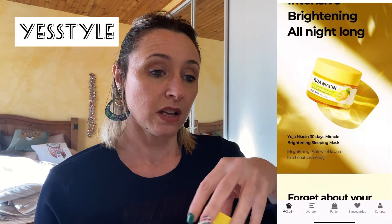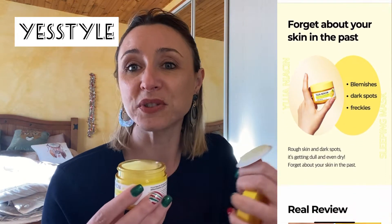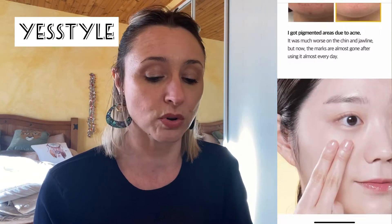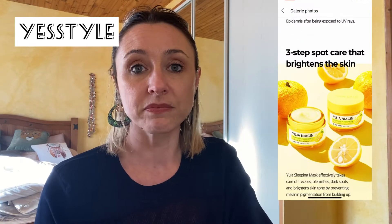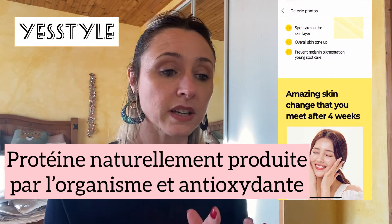Si vous saviez comment ça sent bon. Le Yuzu, je pense que vous savez déjà ce que c'est — c'est un hybride, ou du citron. Donc c'est un masque de nuit multifonction avec deux fonctions principales : éclaircissant et anti-rides. Sa formule à base de Yuzu est faite pour un teint lumineux et éclatant de jeunesse. Ça sent vraiment l'agrume — si vous n'aimez pas les odeurs citronnées, ce n'est pas la peine. La texture est très glissante, très lisse, très légère. Il y a aussi du glutathion — je vous mettrai à quoi ça correspond.